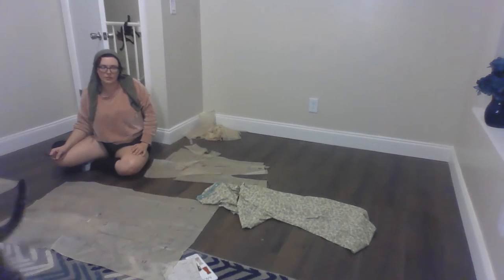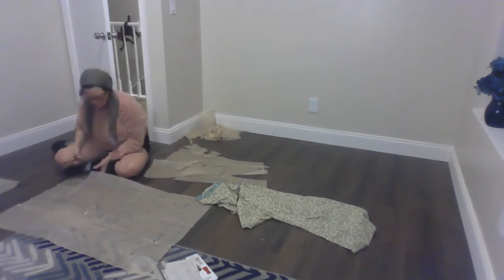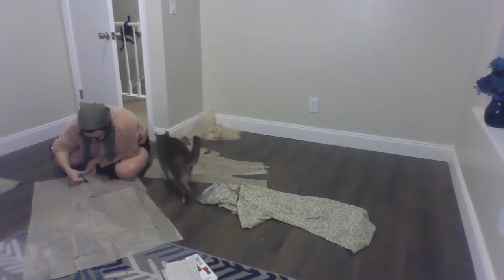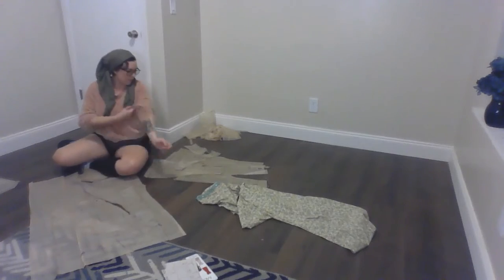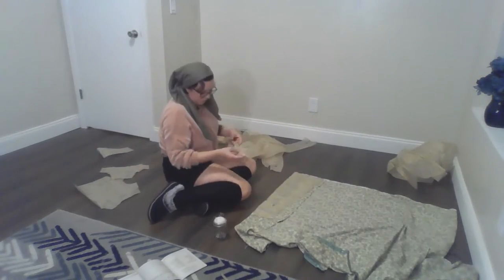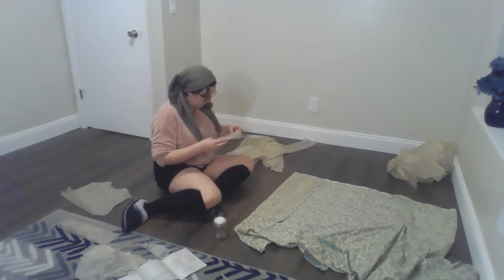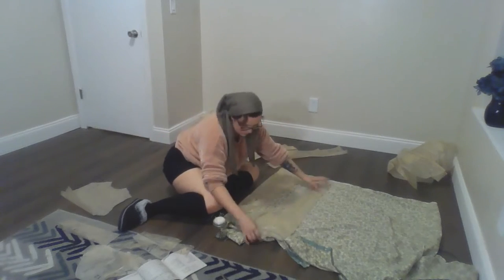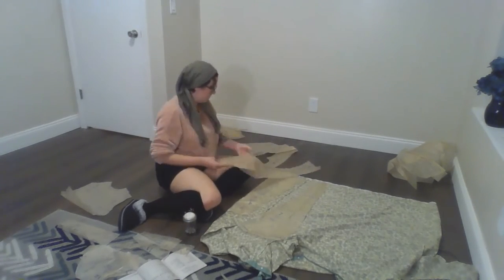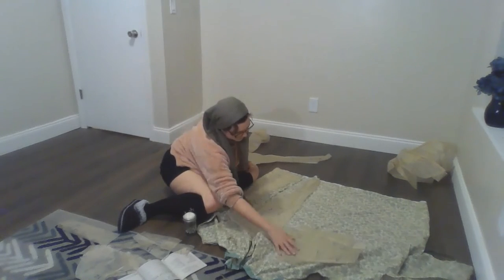So this dress has a front cut on the center line, then a side front, side back, and then a back that's split down the middle for a zipper, as well as shoulder pieces, sleeves, collar, and a bodice that I had to cut out — which sounds like a lot because it is a lot. All of this, and the hospital gown did not afford me enough material for what I'd planned.